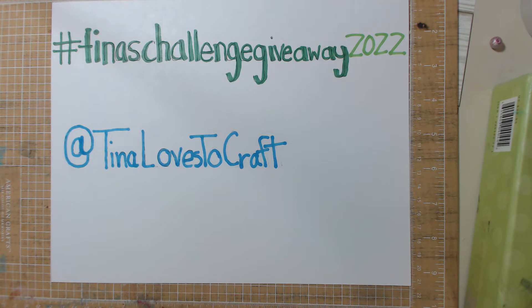I won't go into the rules and stuff, but all that information — Tina's information — will be in the description box below, where you can go straight to her channel and see what this is all about.